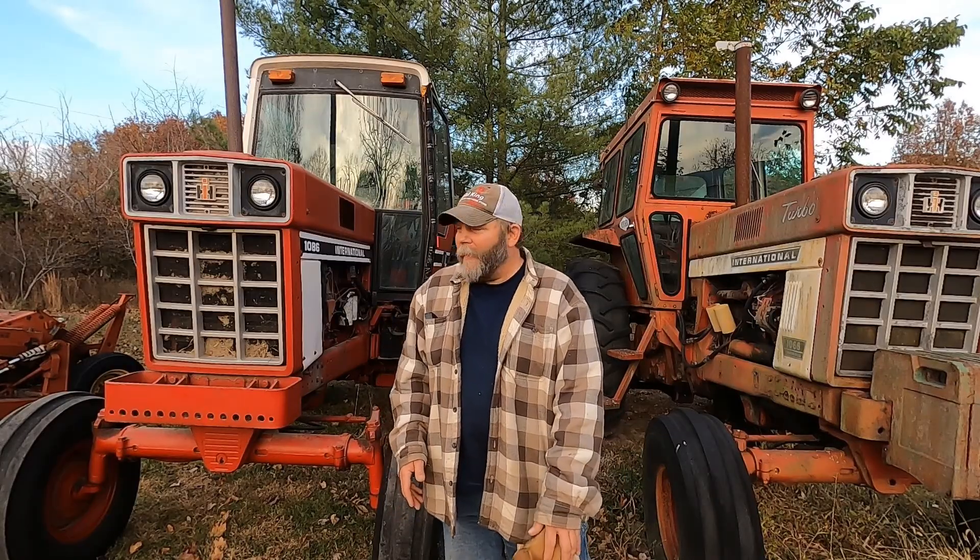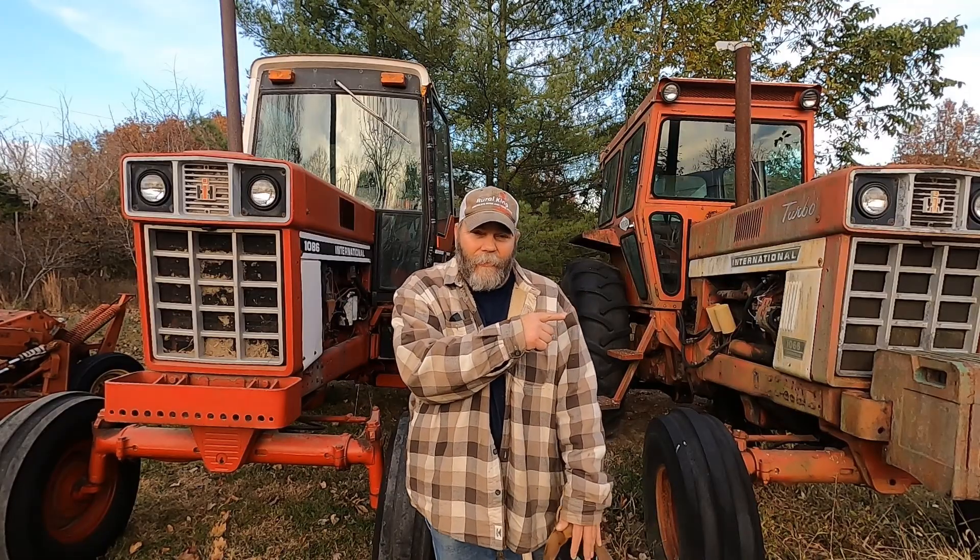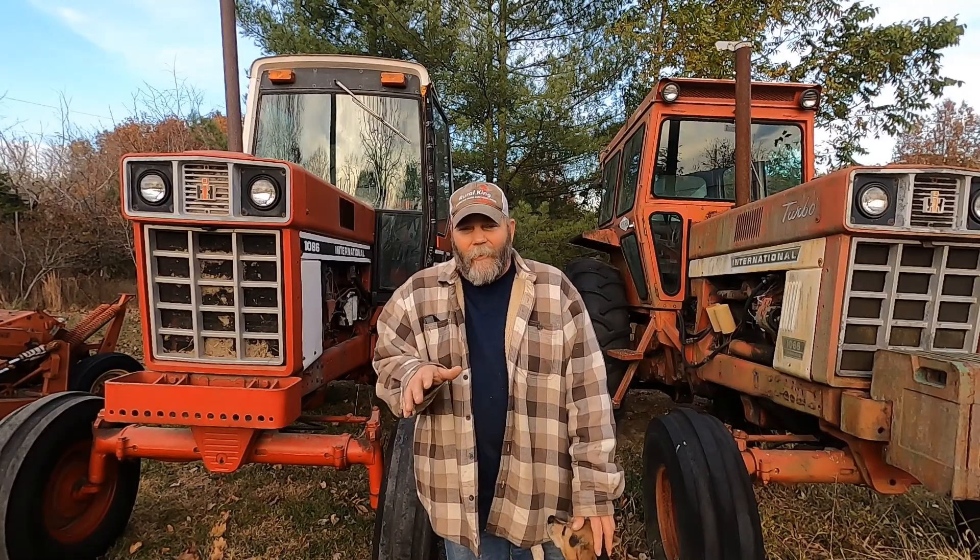Hello, I'm Mike. Welcome to the Farm Wolf. Today I thought I would do a little video and talk about the differences that I know of on the International 1086 compared to the International 1066. I'm sure there's going to be a lot of people comment with differences that I don't know of. I'm just going to share with you today the differences that I know. If this is your first time here, please consider subscribing — it'll sure make my day. Hope you enjoy the video.